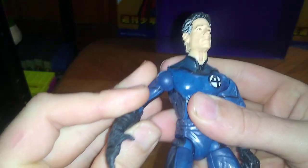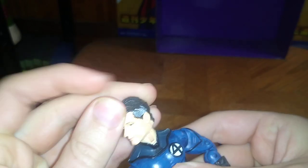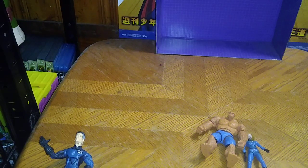Articulation with Mr. Fantastic — arms move but are really tight in their ball joints. Head moves with some good range of motion. Bend at the knee — it's a tight knee bend. Ankle tilt, which is nice. Joints are tight on my copy. But I love the Fantastic Four as much as I love the Avengers and the Guardians of the Galaxy.